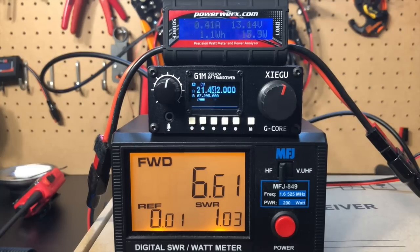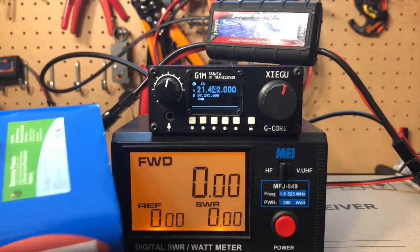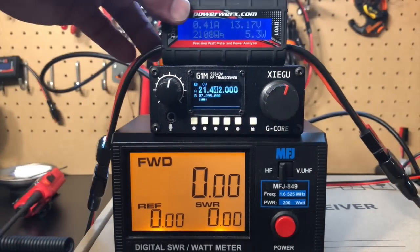So it definitely delivers more than promised, which is nice. It's a five watt radio and we've been getting six and a half-ish watts out of it. I actually had it plugged into my power supply earlier and was getting about eight watts on 80 meters. Without a 30 amp power supply, it actually puts out a little bit more than what you pay for. So that's pretty good.